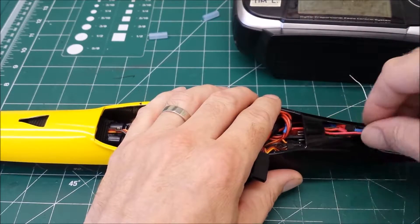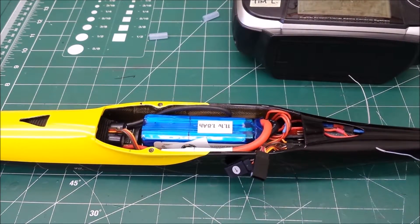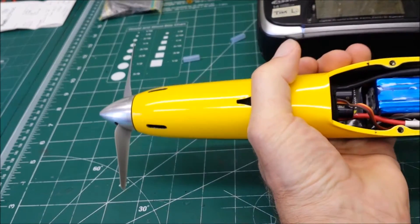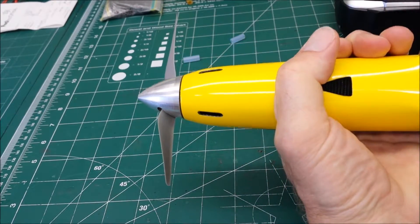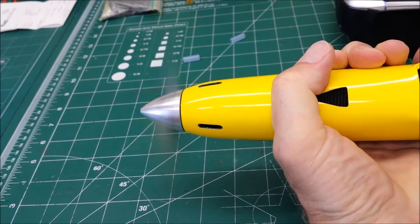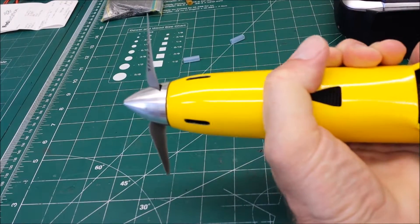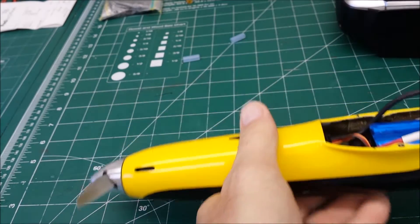I just tuck these wires in here. And if the wing was on the plane, be ready to go. I'll do a quick run-up here just so you can see and hear what to expect. There you go.